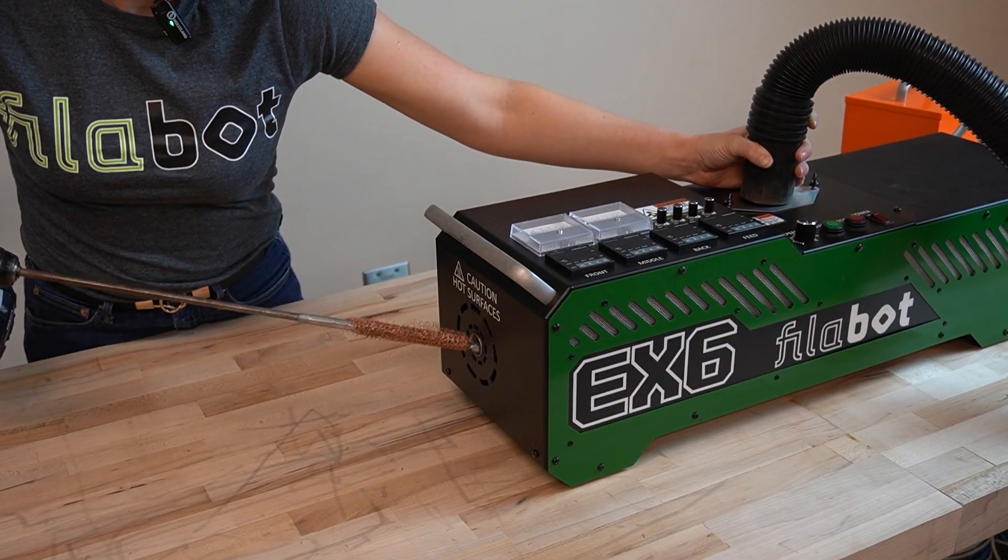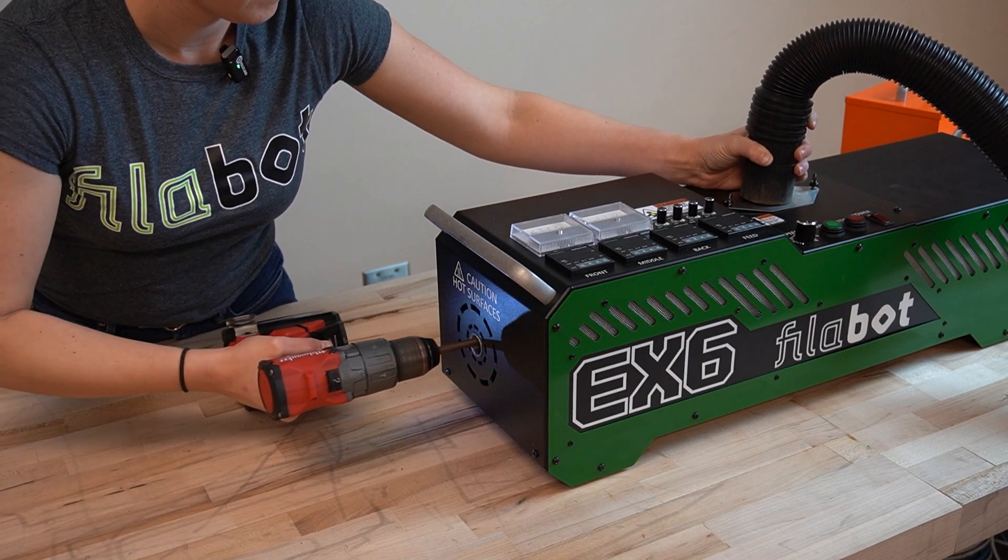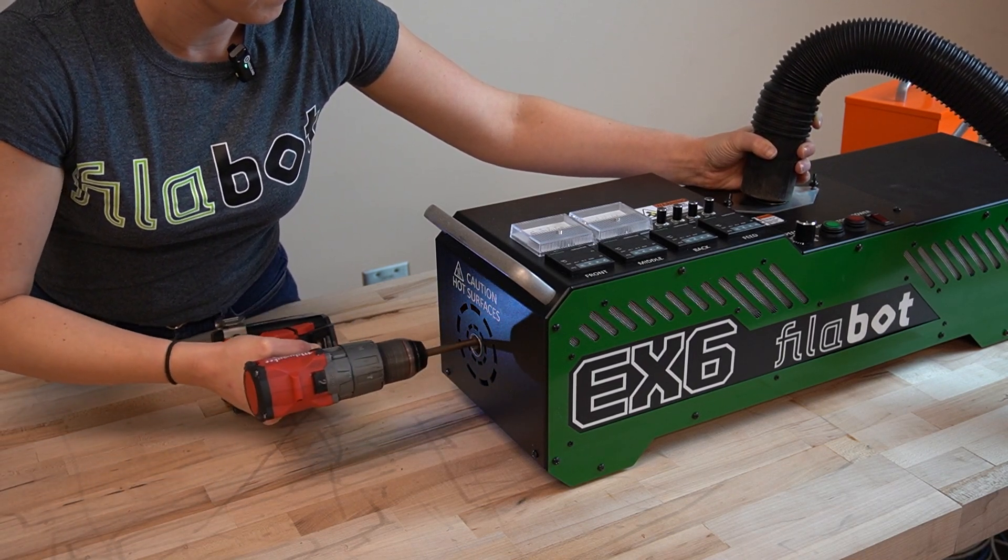To make sure all stray particles are out of the barrel, do that same technique again but have the shop vac on the hopper. The shop vac will suck up any material the gauze wasn't able to grab.